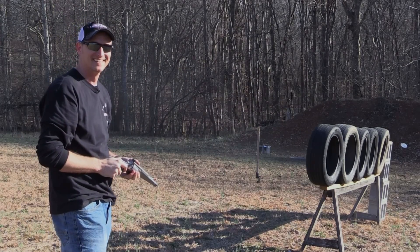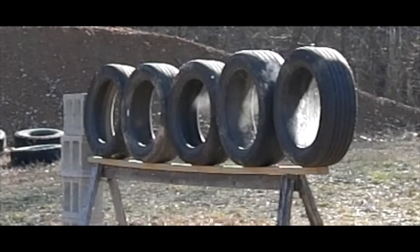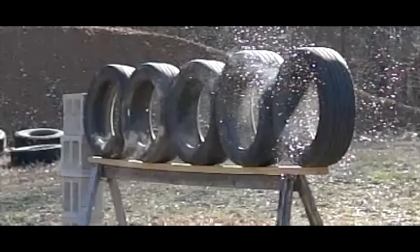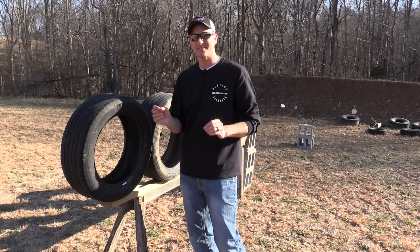Oh! All right, let's go take a look. How many car tires do you think that 500 Smith and Wesson went through?